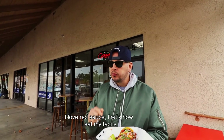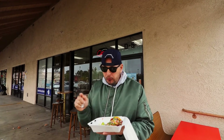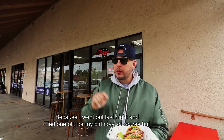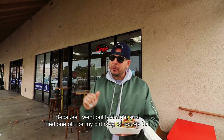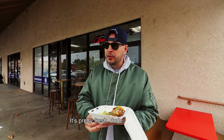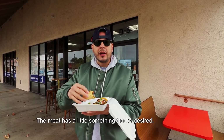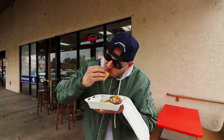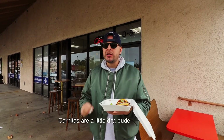Right away. I hooked them up with red sauce — I love red sauce, that's how I eat my tacos. Always with onions and cilantro. I don't want to say my taste buds are a little off because I went out last night and tied one off for my birthday, but I'm not going to let that affect the score. It's pretty fresh. The tortillas are very soft. The meat has something to be desired — it's on the minor side of the moistness. The carnitas is a little dry.